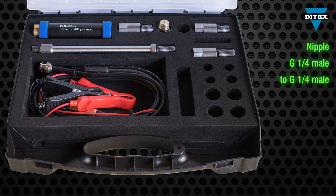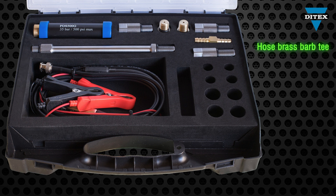These two adapters with different threads allow you to connect the PDS500G sensor's pressure input to various fuel pressure gauge kits instead of their gauge. Quickly connect air, water, fuel and oil lines with the hose brass barb T.